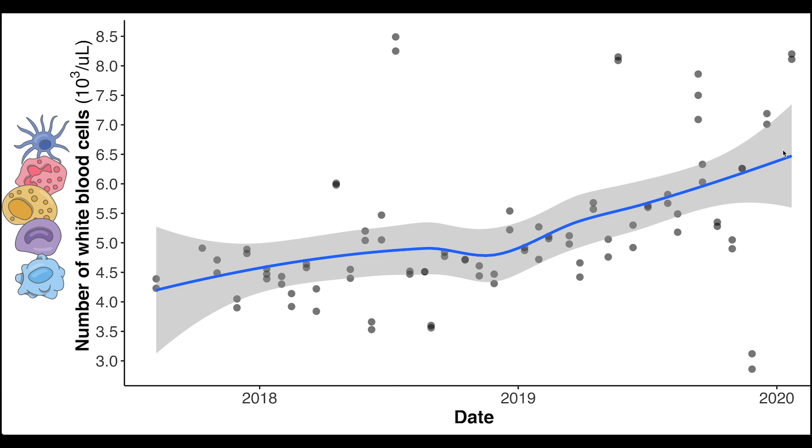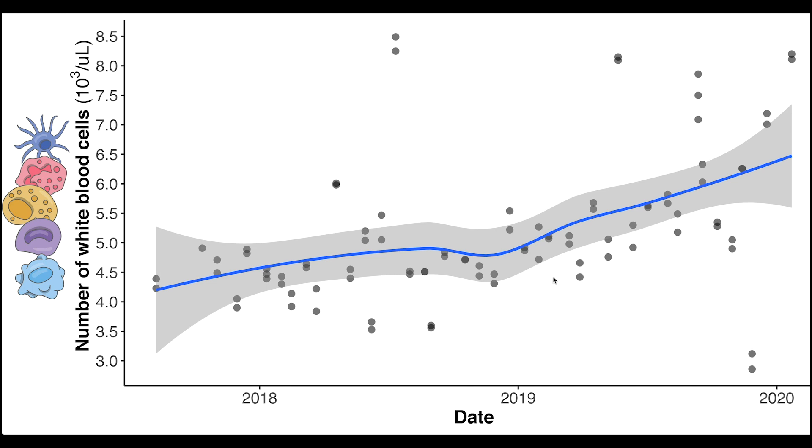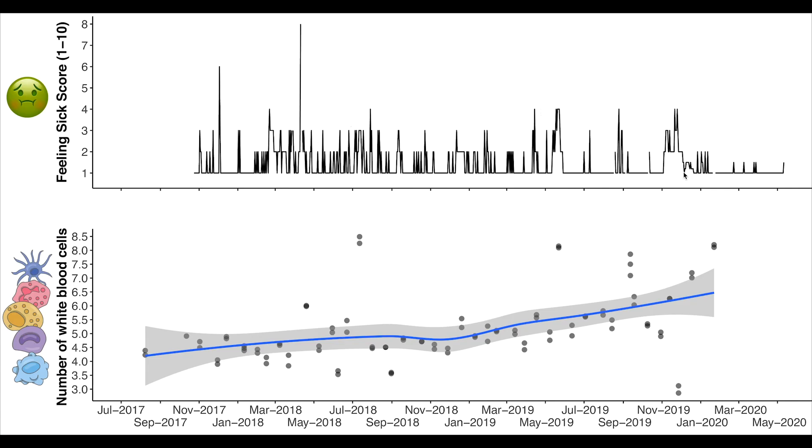You can see there was a slight increase over time in my white blood cells — possibly due to stress or lack of sleep while finishing my PhD thesis. What I'm really interested in are the big deviations from normal, especially large increases. There are a few large increases over time and also one really big decrease. On the bottom is the white blood cell plot, and on top I've plotted my feeling sick score over a longer time period — where I actually reached a score of 8 at one point due to food poisoning in Indonesia.